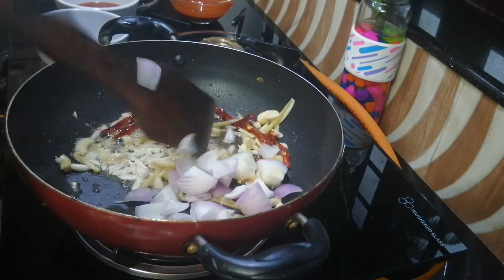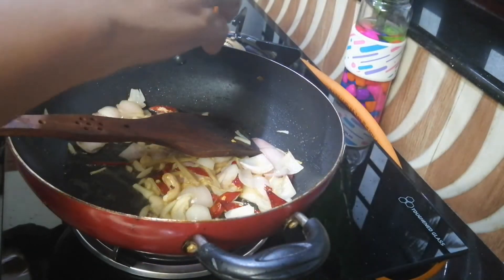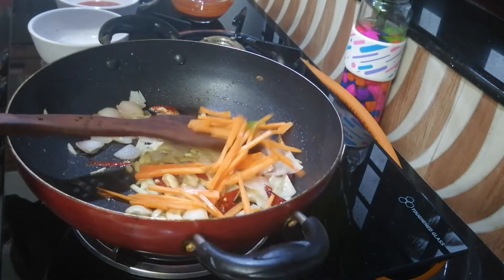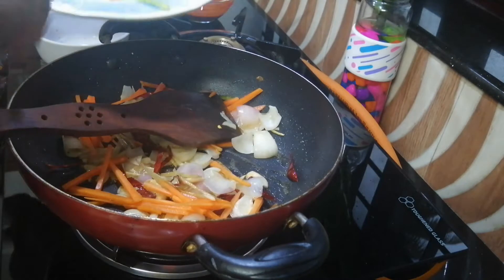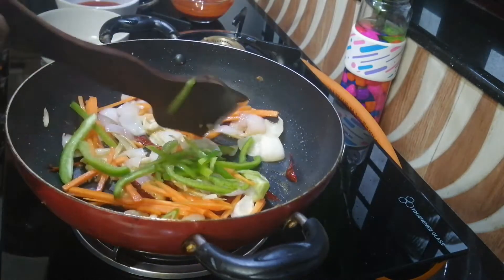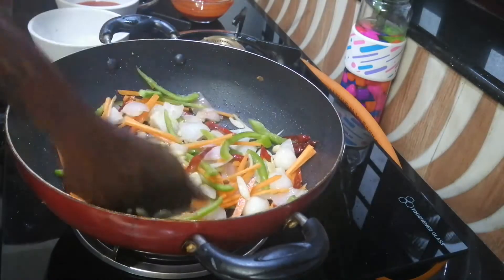We will put the carrot and capsicum in. We will put the carrot in a simple coating.